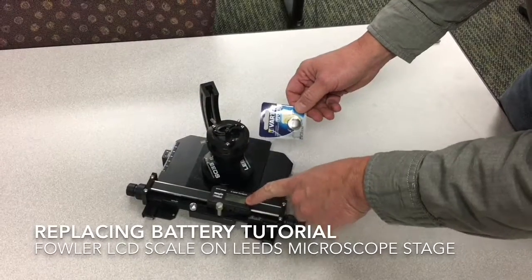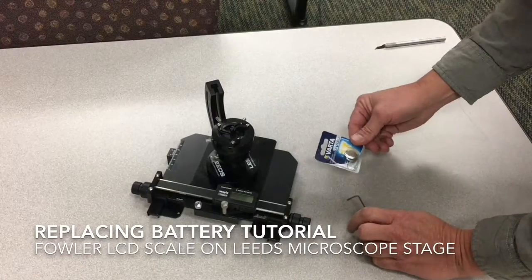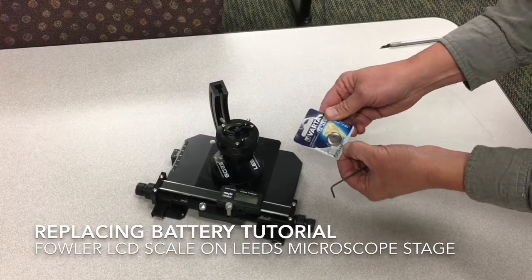Today we're going to replace the battery in the Fowler LCD scale that is on the microscope stage. The battery in the Fowler scale is a CR2032 battery.